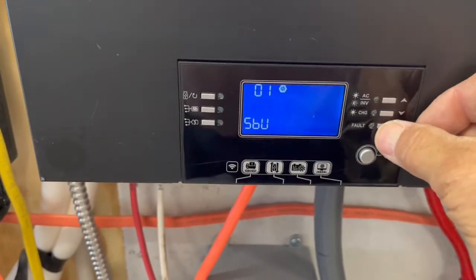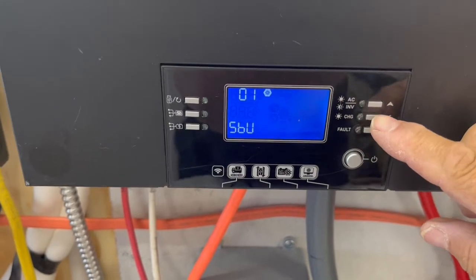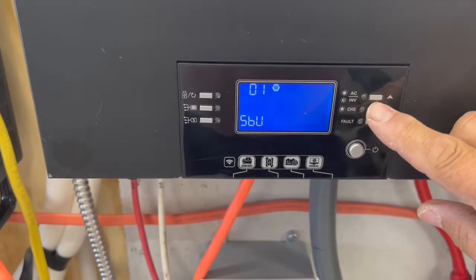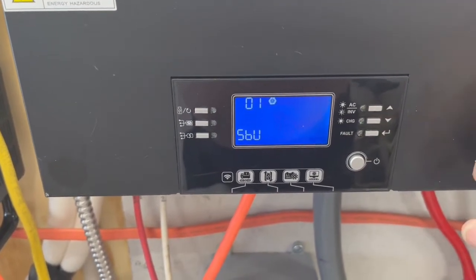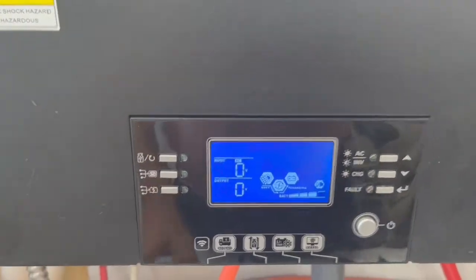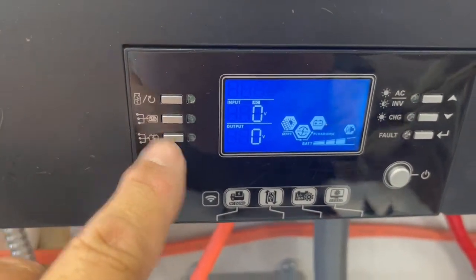If you want to go in and change anything, just press this fault button and scroll up or down. Once you've figured out what you want to change, press the fault button and you're set. If you want to get out of this, just press the top button and you'll be back on the main screen.